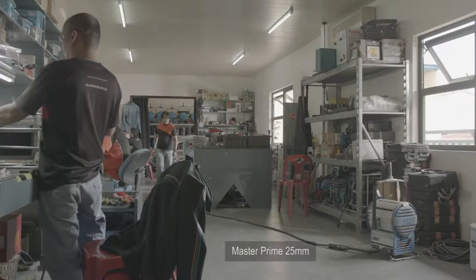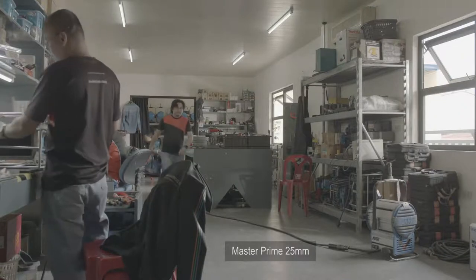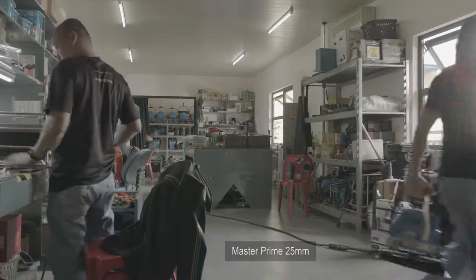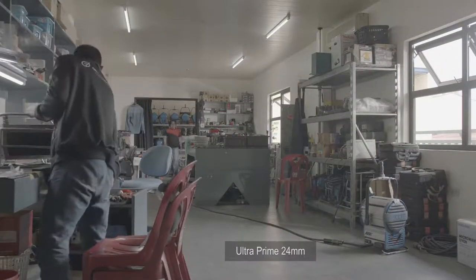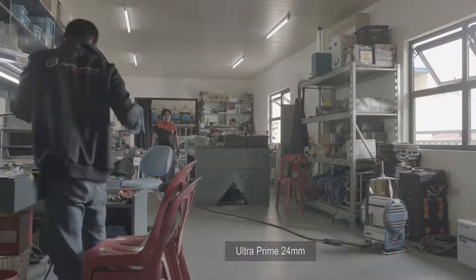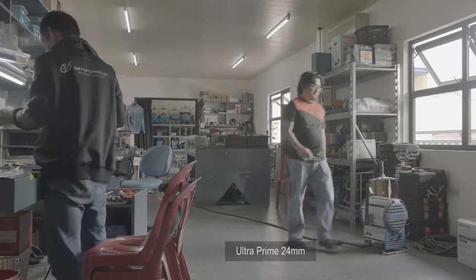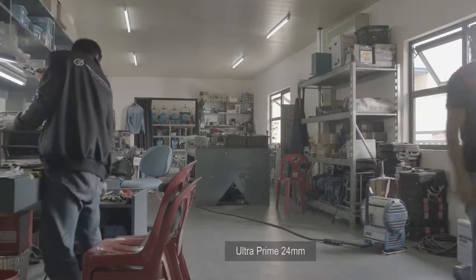Notice how the flare hardly affects the ARRI Master Prime, which still has excellent contrast plus no distortion. Second is the Ultra Prime. It has a larger field of view because it's a millimeter wider at 24mm, and its color rendition is the same as the Master Prime's.